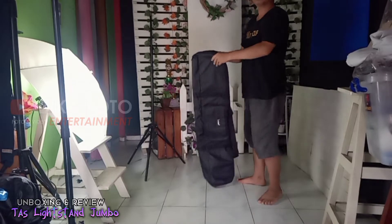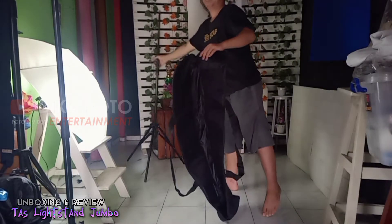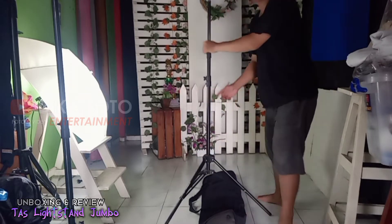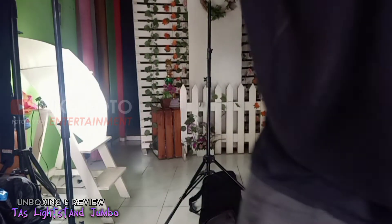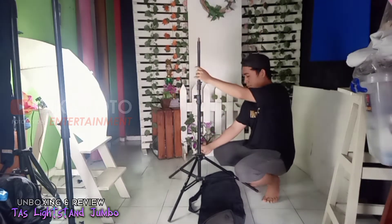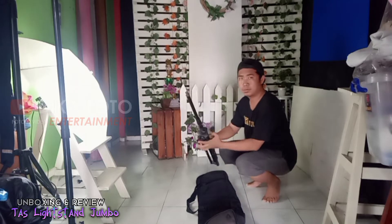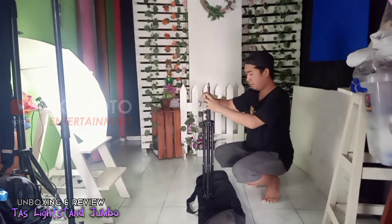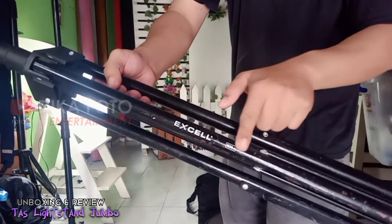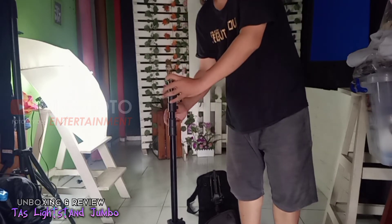Langsung saja kita tes tas ini, apakah benar muat dengan dua buah tiang atau tiga buah tiang. Di sini saya menggunakan leg stand merek Excel, dua buah. Apabila leg stand ini dipanjangkan, mencapai dua meter. Apabila leg stand ini dipendekkan, maka panjangnya mencapai 100 cm atau kurang lebih satu meter.